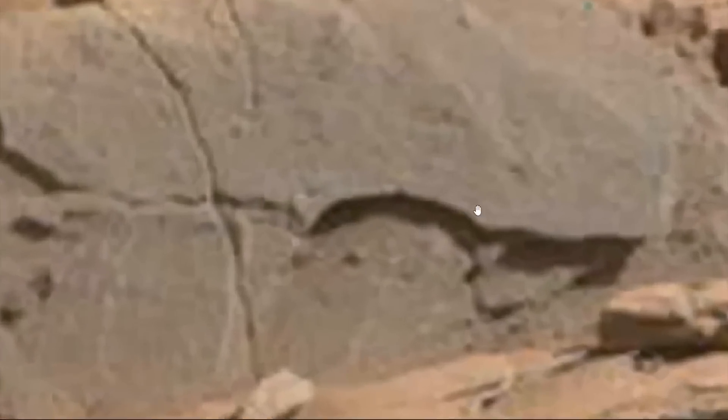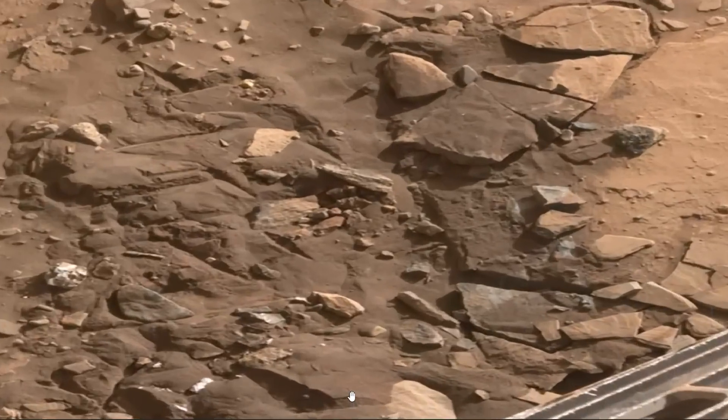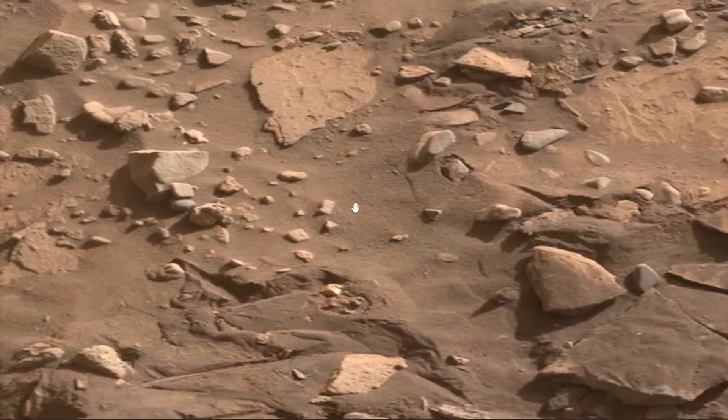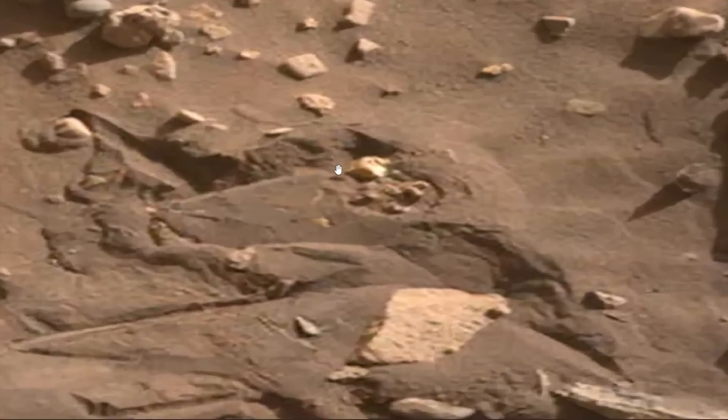That's not a rover. I don't know what it is. It's segmented. I've contended that there is a metallic world underneath this dirt.